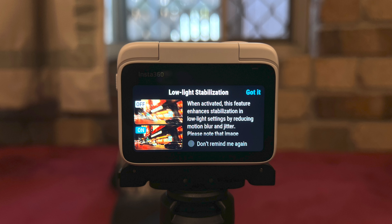Number four, the low light stabilization and face metering has been optimized as well. Number five, for added security, the default password has now been set to a random password.